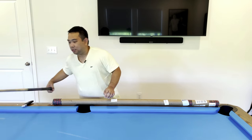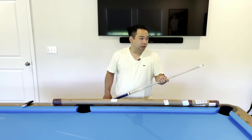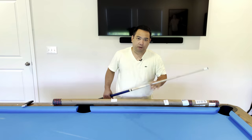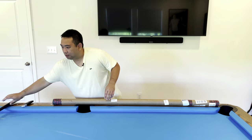I thought it's about time for me to really get a cue that's meant for breaking. All throughout this past year and a half I've just been using a regular McDermott cue — this one's the Lucky cue, I think it's the Lucky 7 if I'm not mistaken. This came with the table when I purchased it.